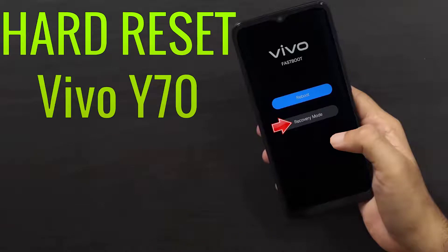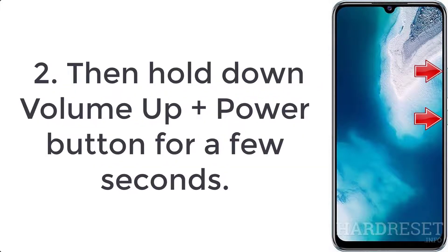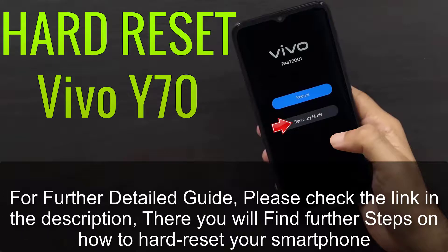How to hard reset Vivo Y70. Step 1: Press the power button for a couple of seconds to turn off your smartphone. Step 2: Hold down volume up plus power button for a few seconds. Step 3: When fast boot mode appears, release all keys. For a further detailed guide, please check the link in the description — there you will find further steps on how to hard reset your smartphone.